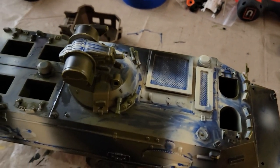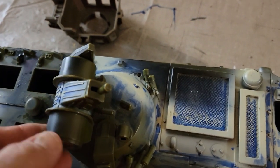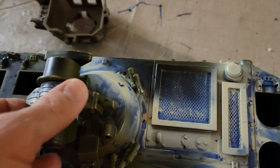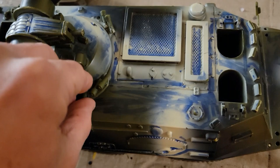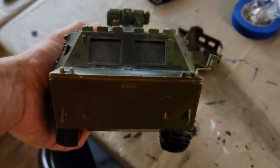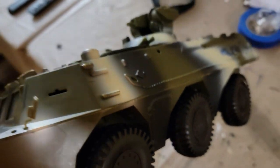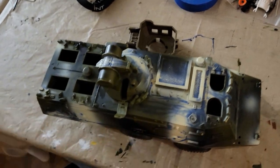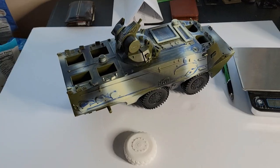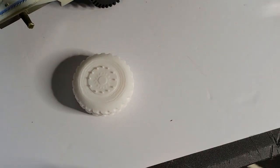One of the windows, which is supposed to go right here, is missing. Somebody put ink all over it and the turret is all messed up. But do not despair, because I have a 3D printer and some skill, and I'm going to do my best to turn this into something that looks good.